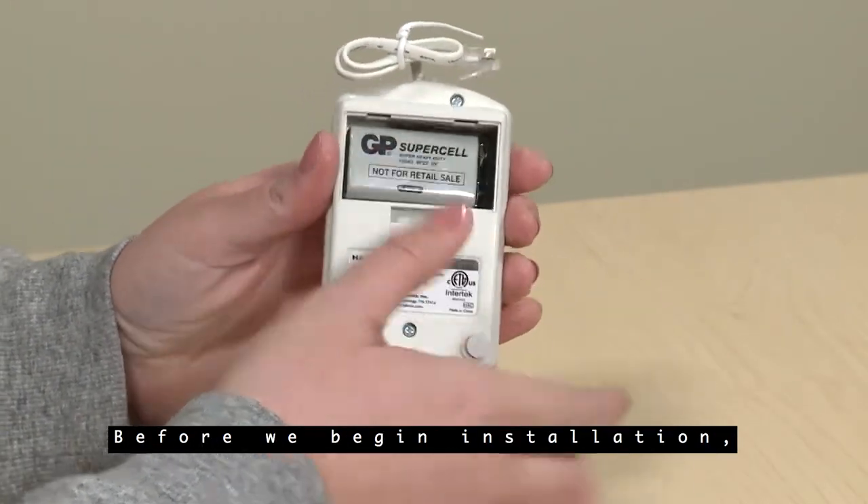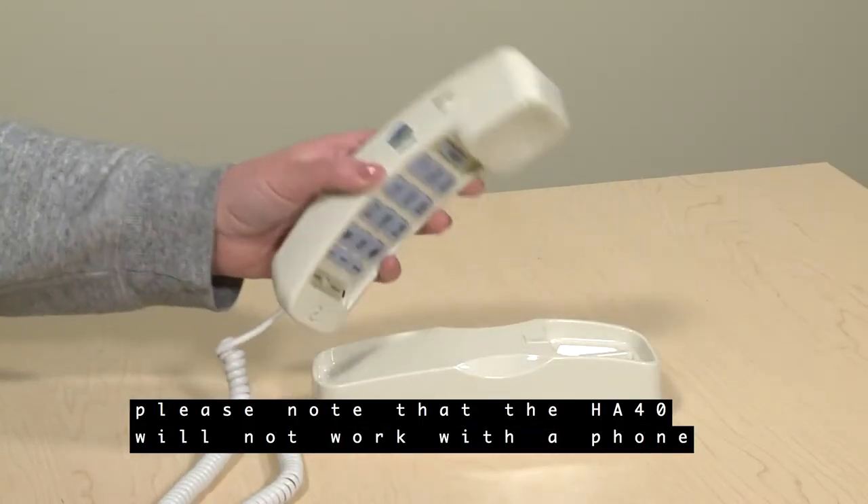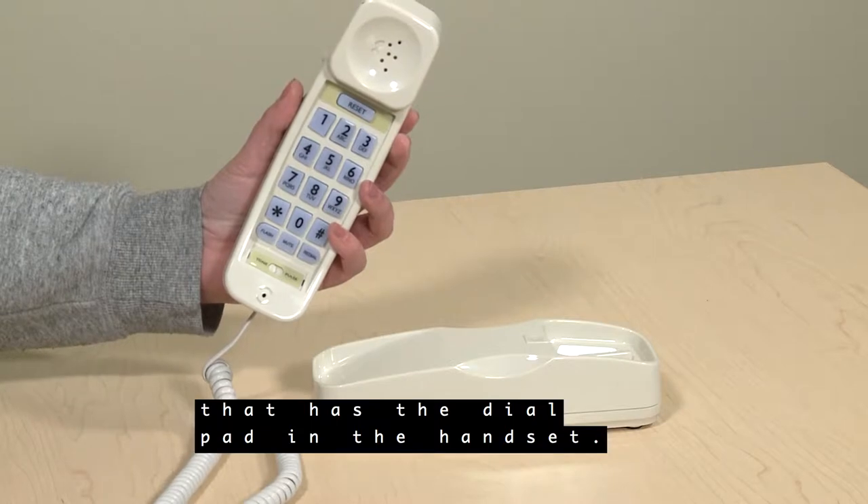Before we begin installation, please note that the HA40 will not work with a phone that has the dial pad in the handset.